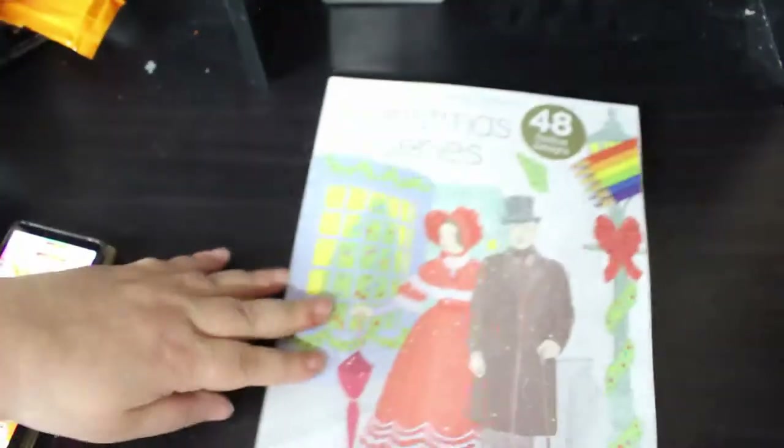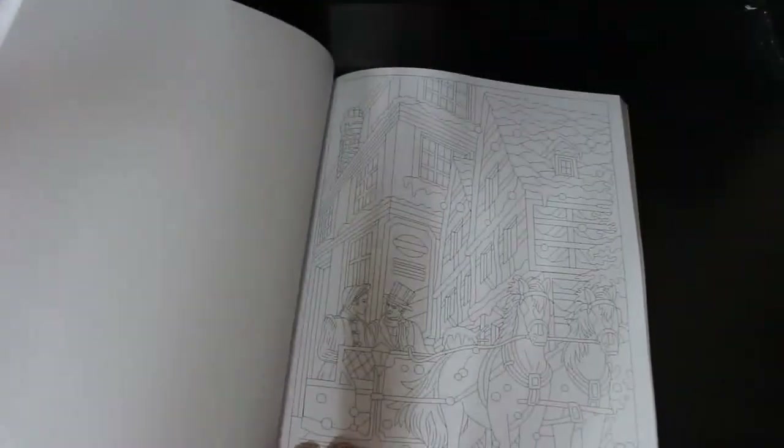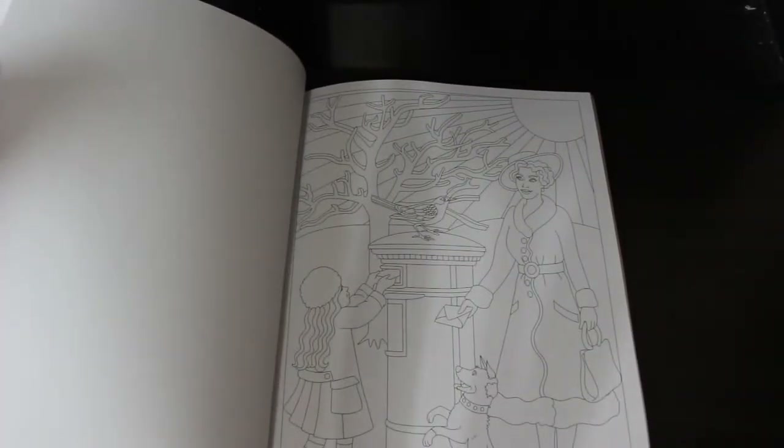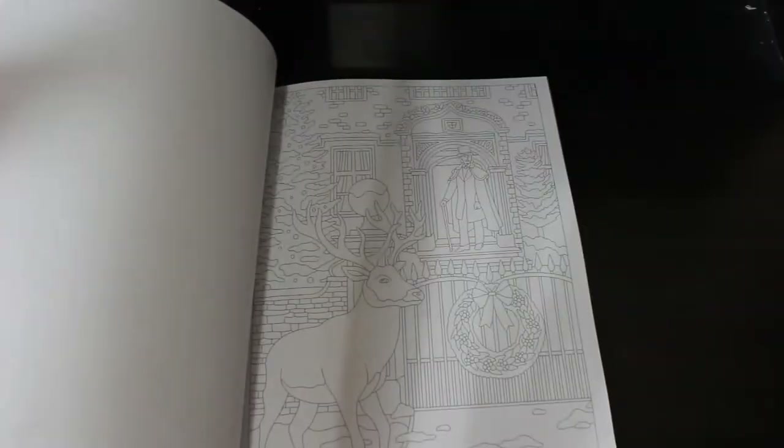I also got the Relax with Art Holiday Special — every quarter they do a seasonal one, and this is it. It's all Christmassy stuff and it's quite vintage looking — like a horse and cart, very Victorian looking girls playing, making a snowman, posting their letters to Santa, kids looking in a shop window. I do like them, I never get to color in them though.